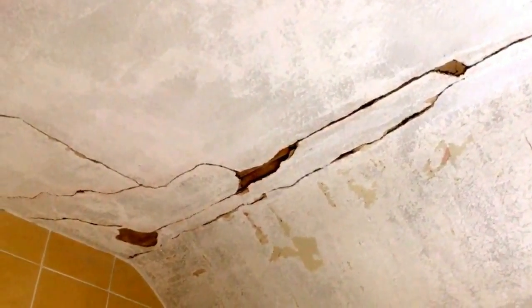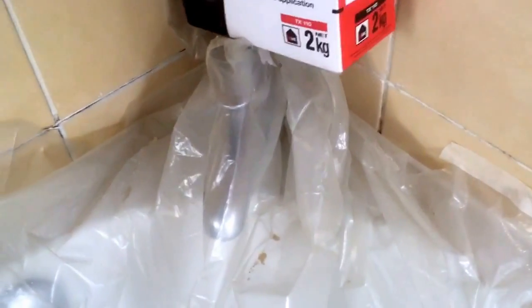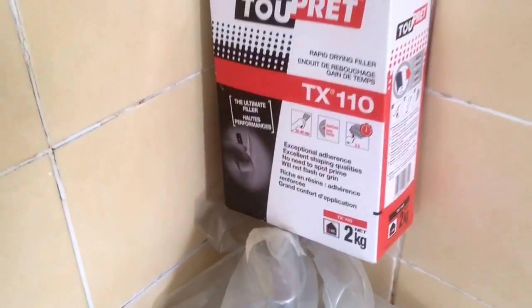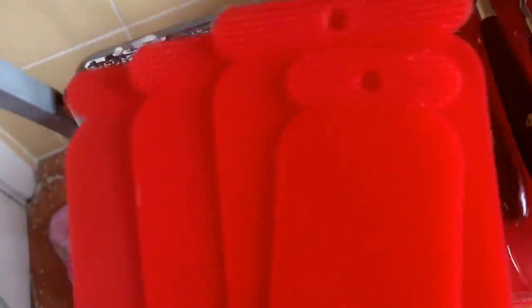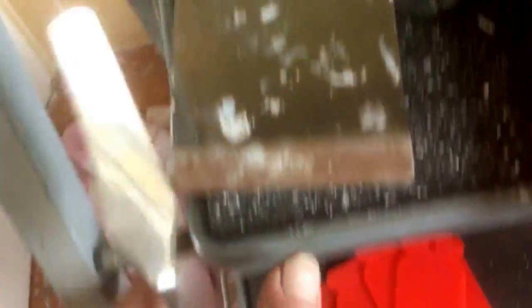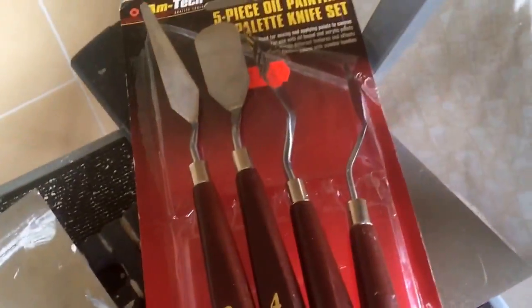We've sanded it, we've scraped it, we used pink stripper. The ceiling was tough and now it's ready for the filling. We're using the Tupre CX-10 because it dries rapidly — it's a rapid drying filler. I've also been looking for plastic fillers for ages because it rusts so much in this country, and I finally found some. I'll probably be using this mainly this morning — this and the filling.